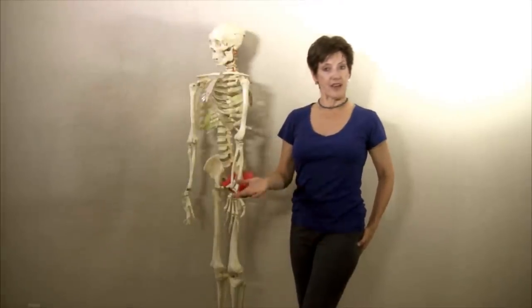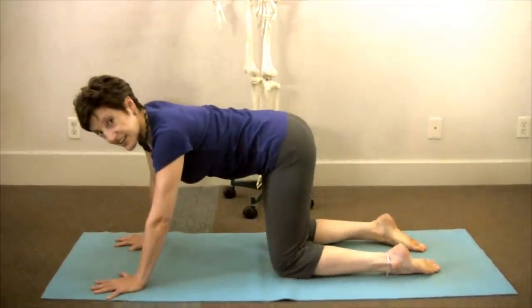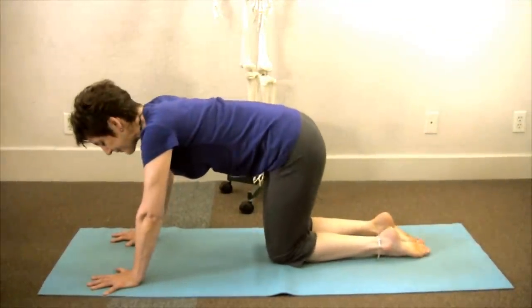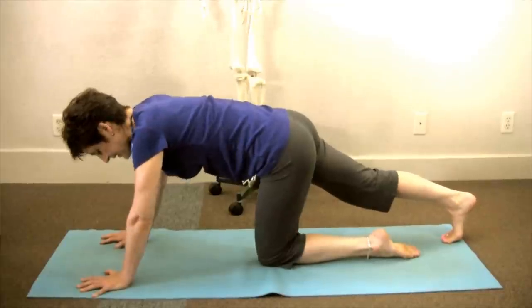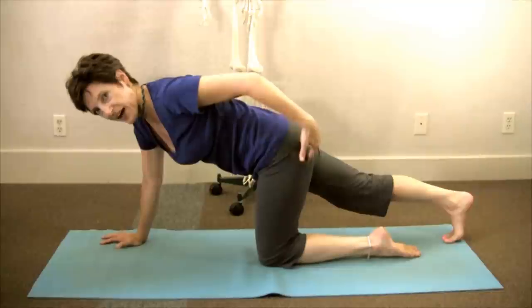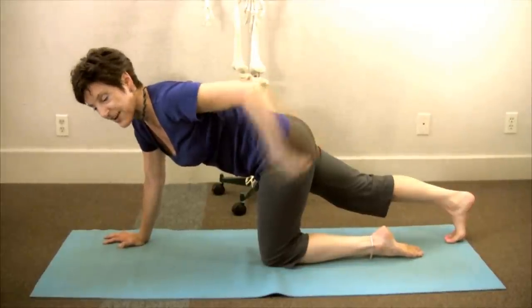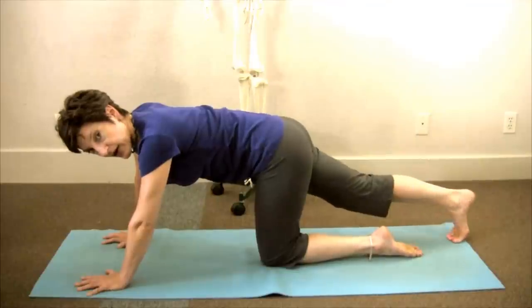For the stretch, we come down onto the floor onto all fours. Bring the knees all the way together. Bring the right leg straight back. Press down with your knee until you feel the muscle at the bottom of your butt, which is the obturator, engaging. After you keep pressing, it'll start to get fatigued, which is what we want.